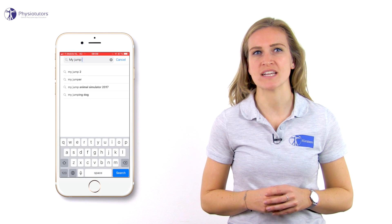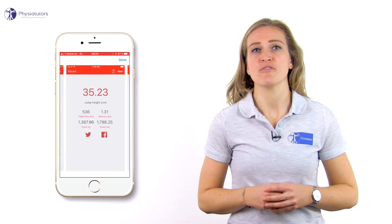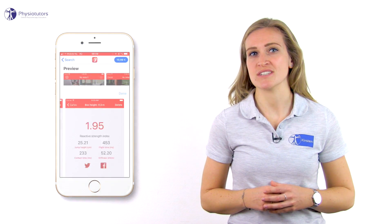This is an expensive tool and is not available in every physical therapy practice. An easy and free option is downloading the MyJump2 app, which can be used as a valid tool to measure jump height performance according to a study from Haynes et al. in the year 2018.